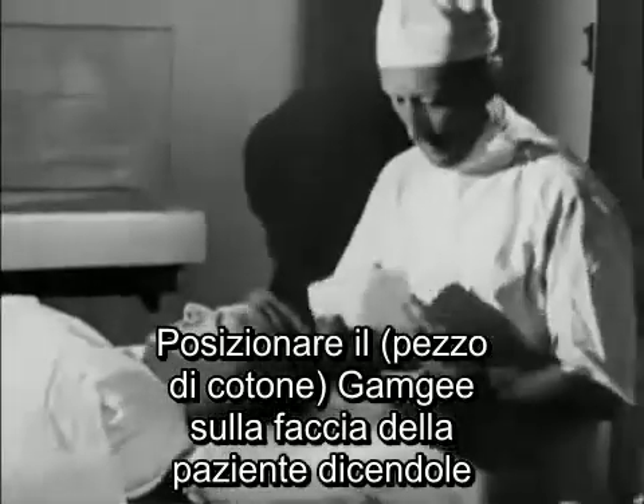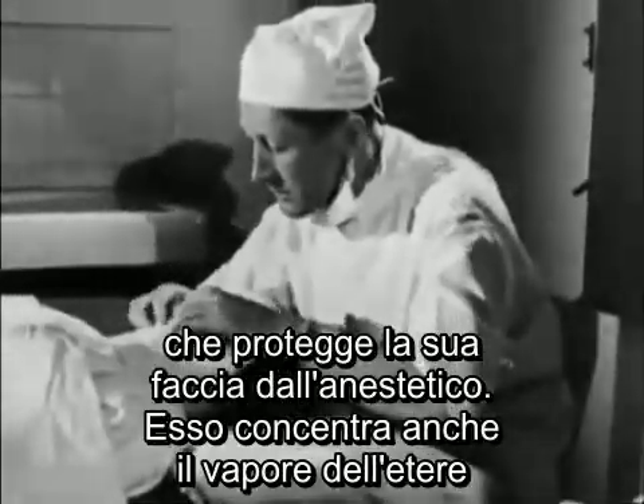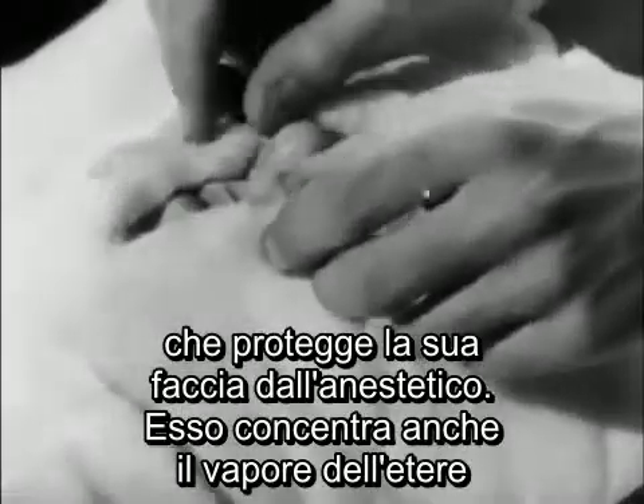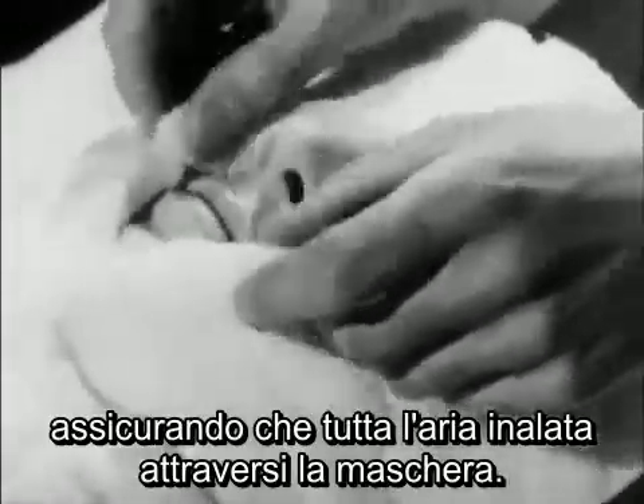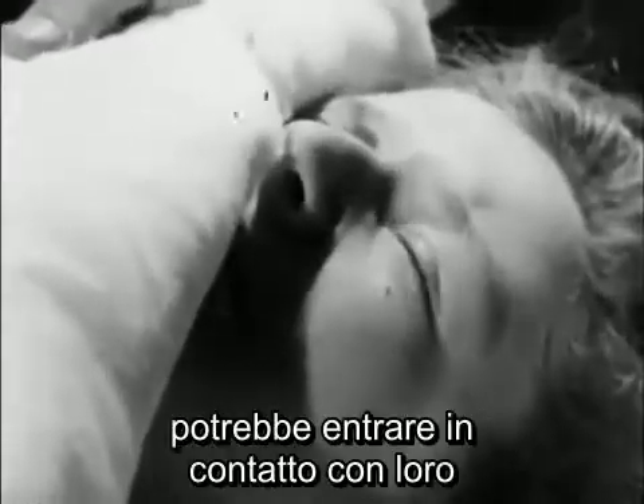Place the gamgee over the patient's face. Tell her it's to protect her face from the anaesthetic. It also concentrates the ether vapor by ensuring that all inhaled air comes through the mask. Make sure that her eyes are closed, or the gamgee might come in contact with them and lead to conjunctivitis, if nothing worse.